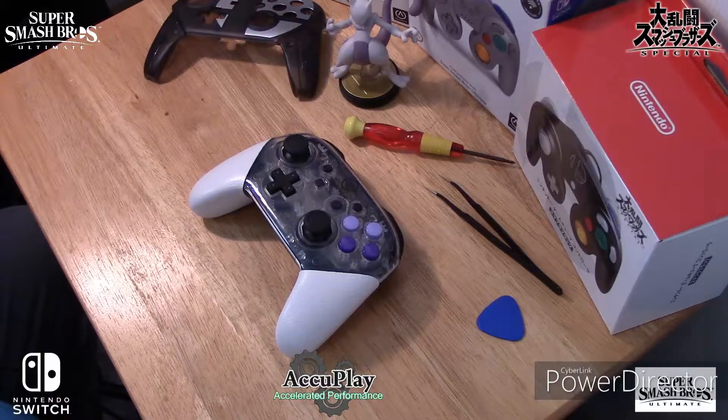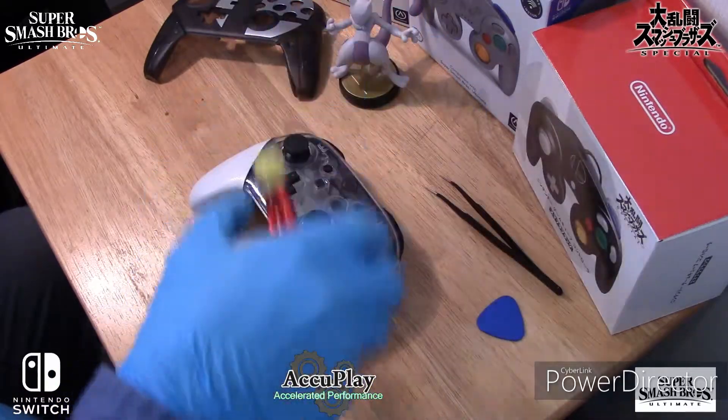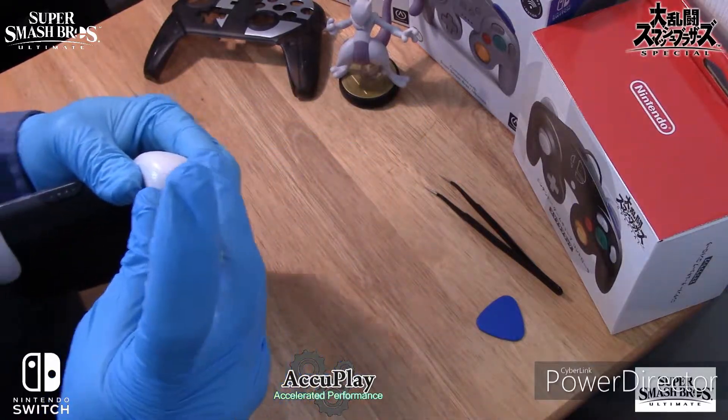Don't let a single one get away! This is how to install the Accuplate Pro Controller Faceplate.